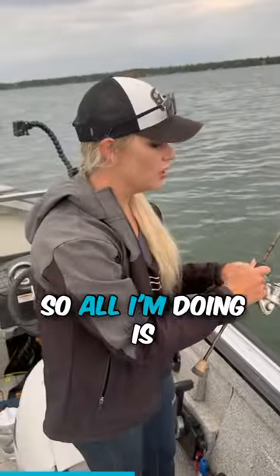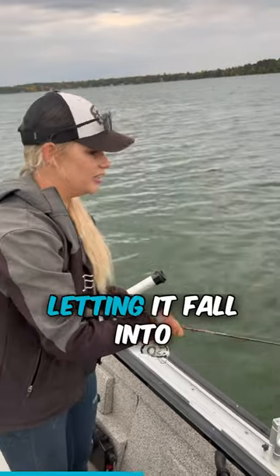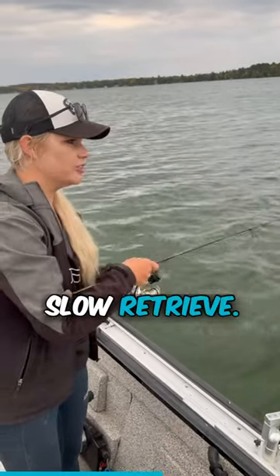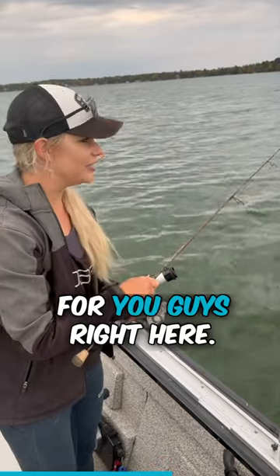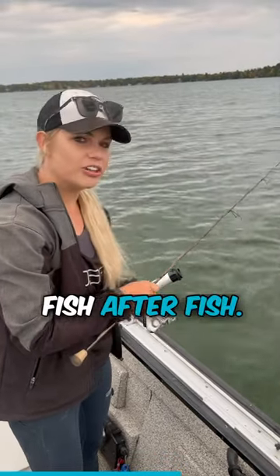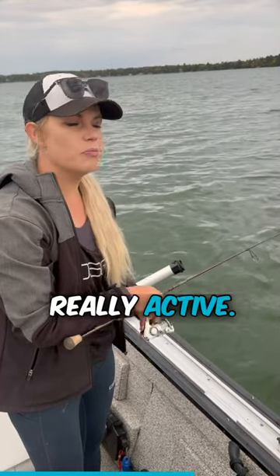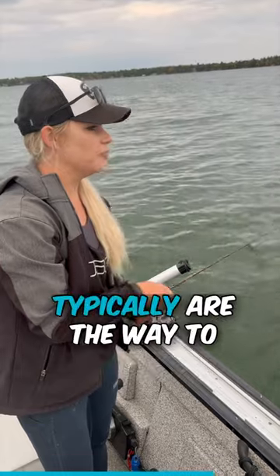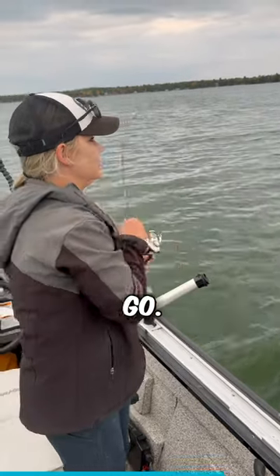Super slow retrieve — all I'm doing is let it fall into that mass and then doing a slow, slow retrieve. It's literally been fish after fish. This time of year these fish become really active, they start to fall off these breaks, and minnows typically are the way to go. There we go!